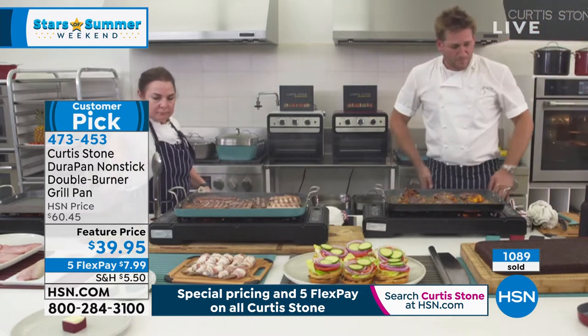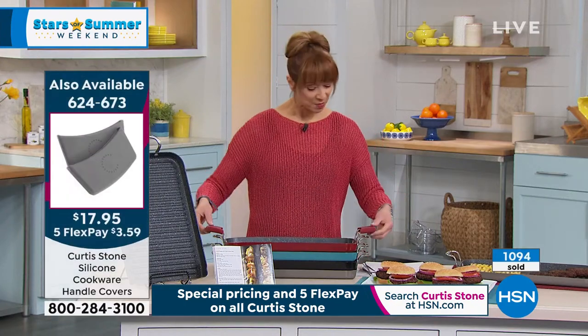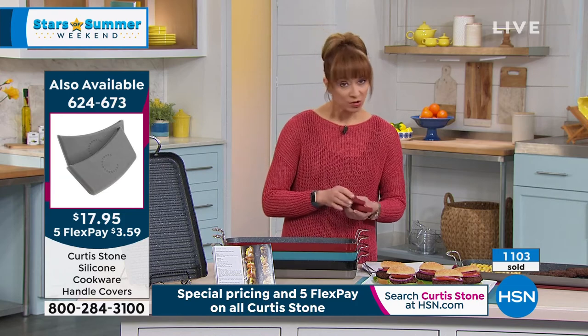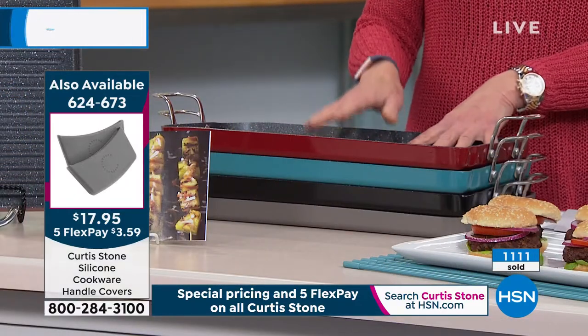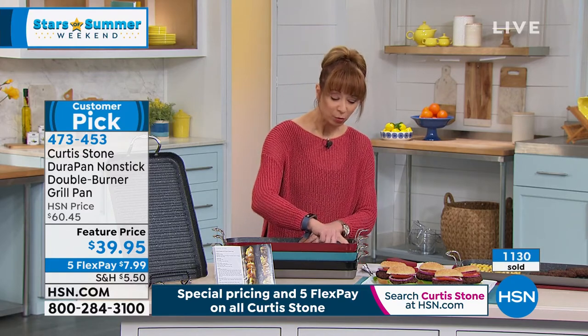Chef, I see those pans in the background — make sure you ask about these great little handle covers. They work on your today's special and also on this pan. If you're looking for one of the most used pans in your kitchen, it will be this. We are a nation that loves to grill, but now every night is grill night. You don't get rained out, no mosquitoes, grill in the air conditioning, nothing sticks — you don't worry about propane, charcoal, or flare-ups. Nice deep lip, that beautiful little pour spout, helper handles, riveted design, metal utensils, dishwasher safe.